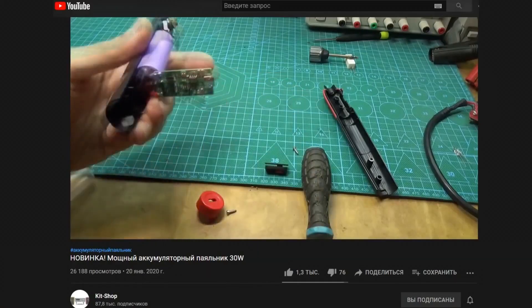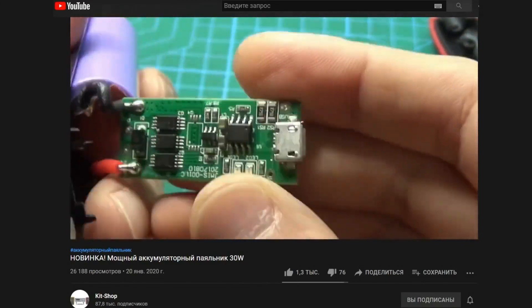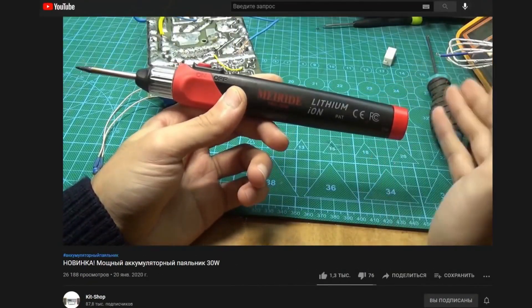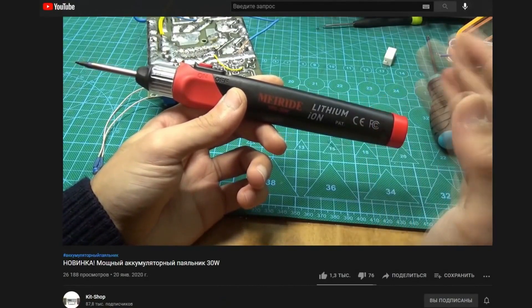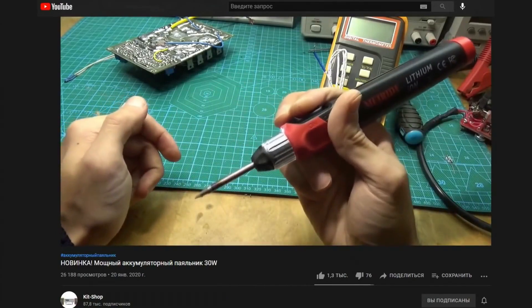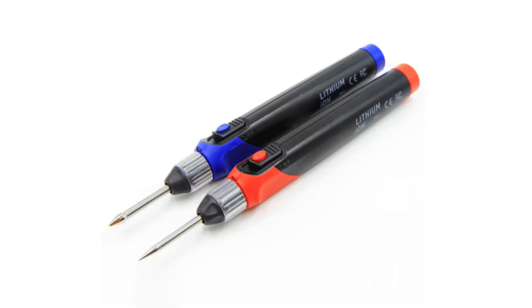More expensive models operate on lithium batteries and have a built-in charging and battery protection system. These can have a power of 30 and even 50 watts and come with a tip with a non-stick coating. The downside of powerful battery-operated soldering irons is the short battery life, but in return you get a fairly serious and powerful soldering iron that can handle most hobbyist tasks.